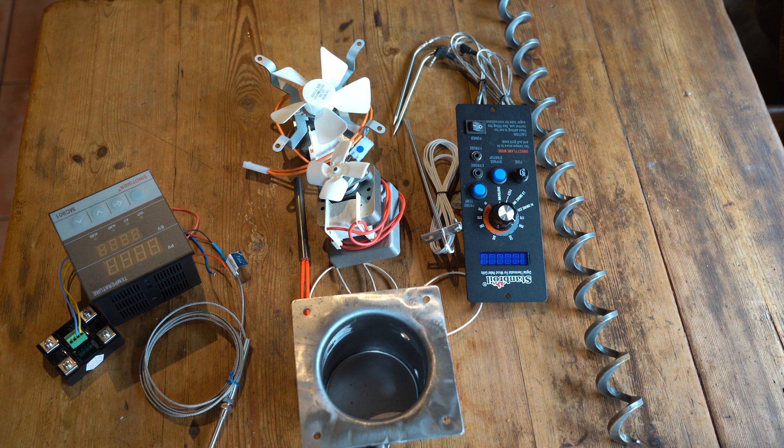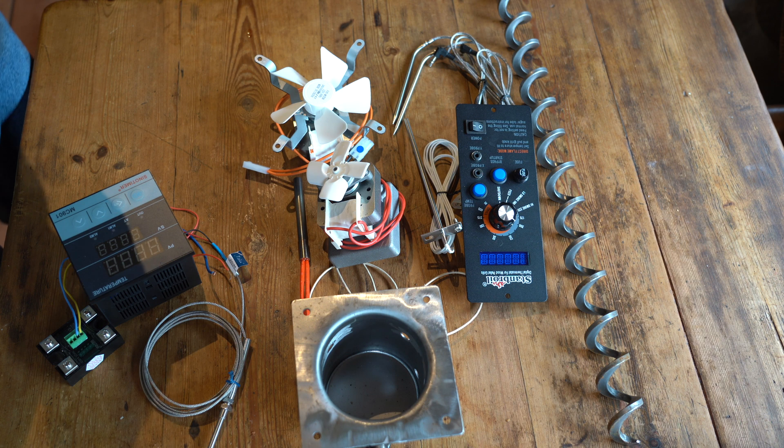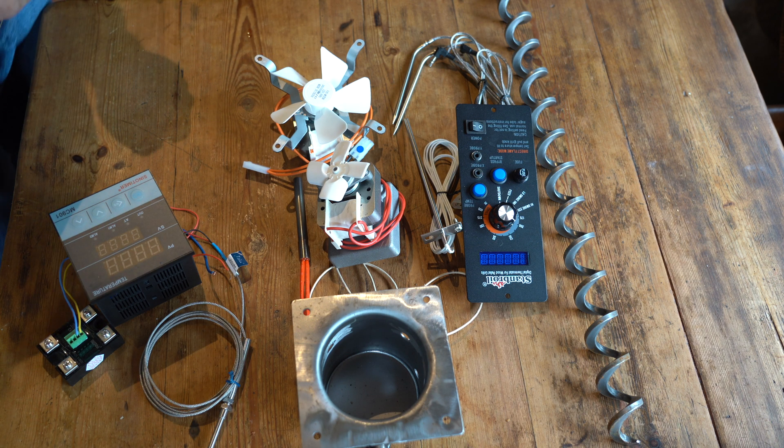I'd just like to go through the bits I've ordered on Amazon. I got these from Amazon.com and they do ship to the United Kingdom. I'll go through the parts that came in the various kits.